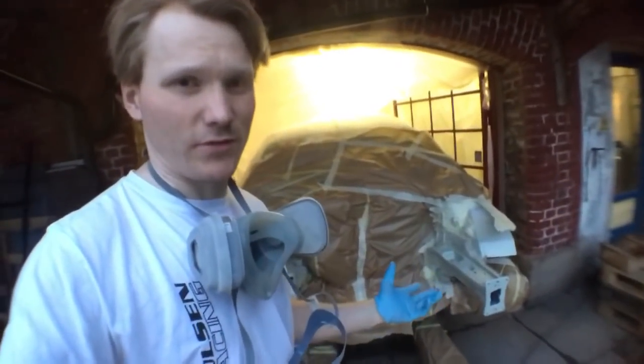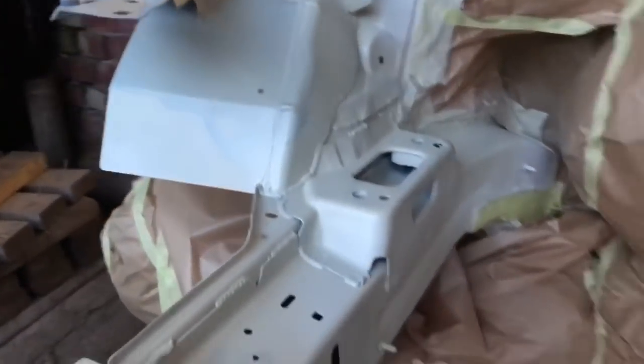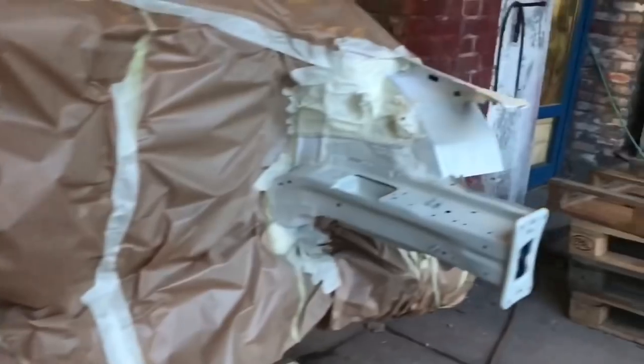Normally on a racing car you don't need epoxy against rust, but I want to have it because it makes the job much better. Now you can see the epoxy is a little bit yellow. It's gonna dry for 10-15 minutes and then we're gonna paint the color, and it's white of course.